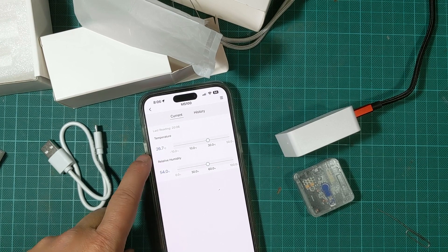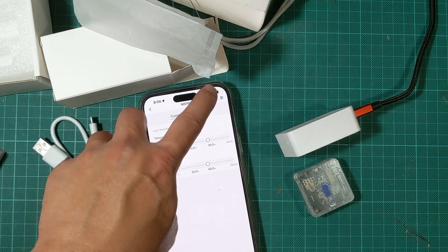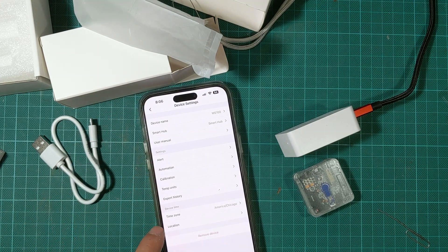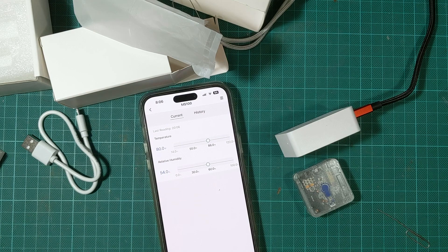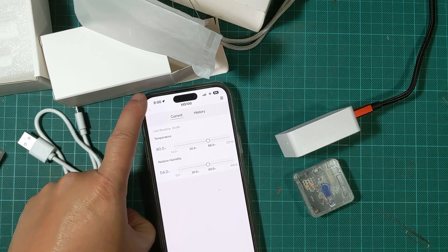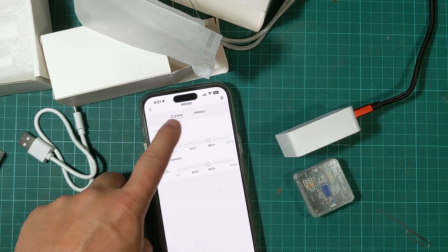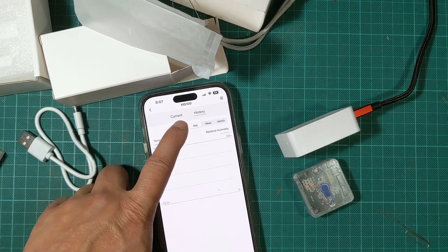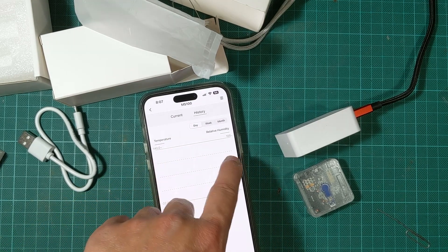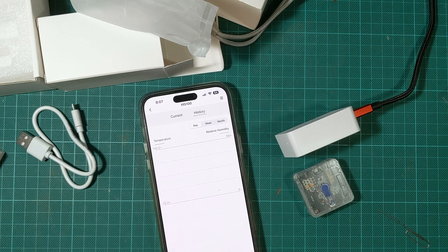We have temperature at 26.7 degrees Celsius and relative humidity at 54%. I'm in America so I changed the temp unit to Fahrenheit — that's 80 degrees Fahrenheit, which is about right. Humidity is at 54%. It also has a history feature where you can see how the temperature and relative humidity change over time. Relative humidity is shown in green and temperature in blue, and you can view weeks and months.